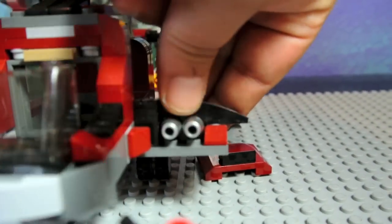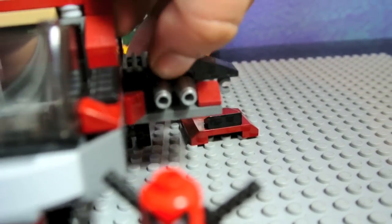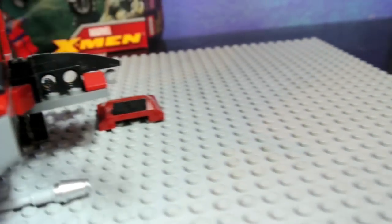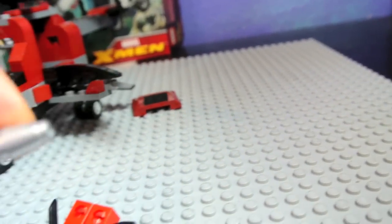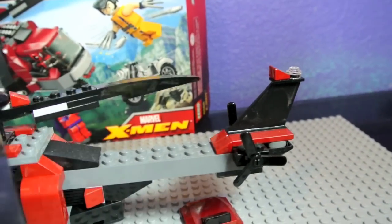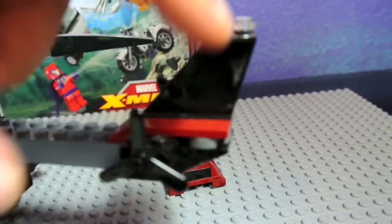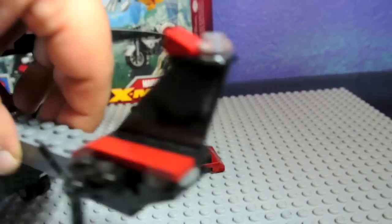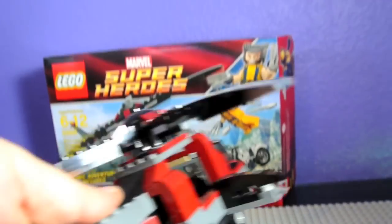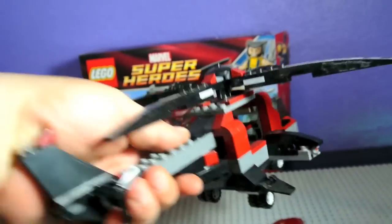The side also has flick fire missiles, and you can see the angling opportunities — so you can push them out and they come out rather nicely. You've got four of those. The color scheme is nice — it's dark maroon and black. And you get these mini propellers for the tail. It supports pretty nicely if you hold it here and fly it around.